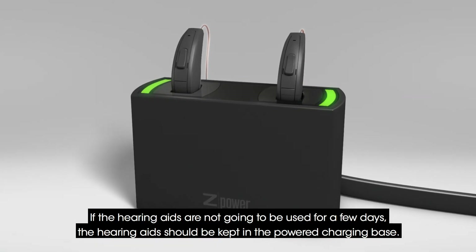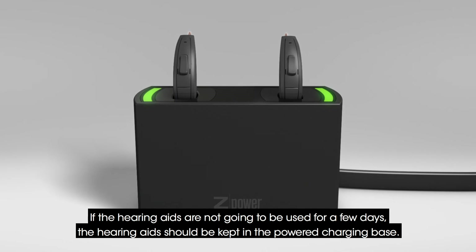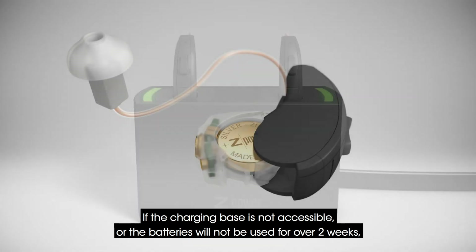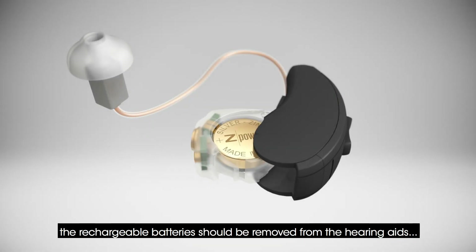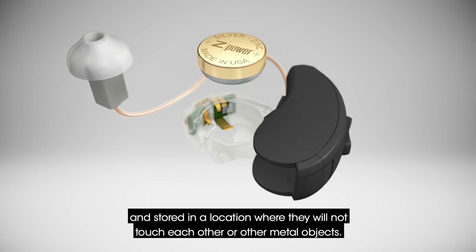If the hearing aids are not going to be used for a few days, they should be kept in the power charging base. If the charging base is not accessible, or the batteries will not be used for over two weeks, the rechargeable batteries should be removed from the hearing aids and stored in a location where they will not touch each other or other metal objects.